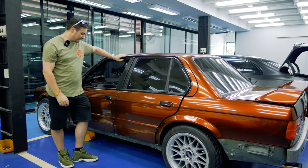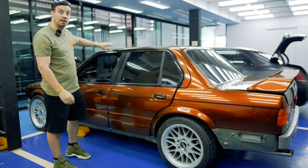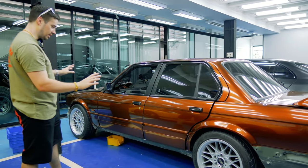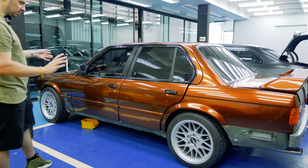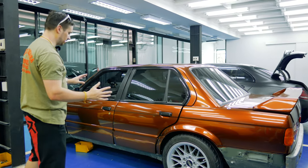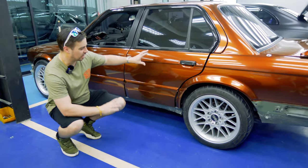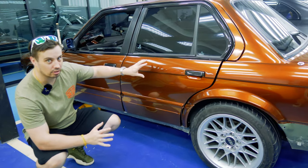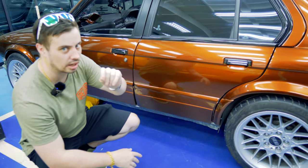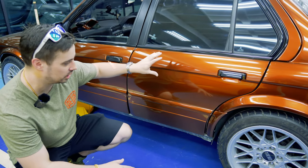Hi guys, it's me Daniel, and here I am at Rappacar in Bangkok in Rama 3. Here is Project Top Gun in a bit of a sorry state, but they always do when they're half-finished. As you can see, the color looks kind of like Marrakesh Brown, but it's not Marrakesh Brown — I'll put the color in the description. It's got a lot more gold in it.